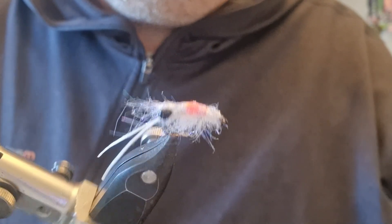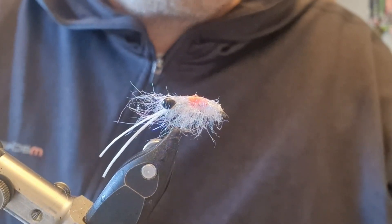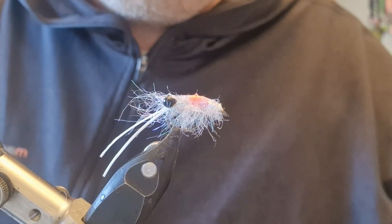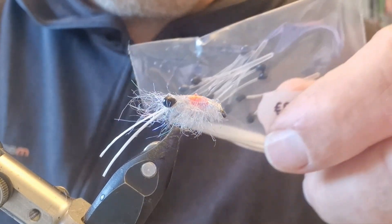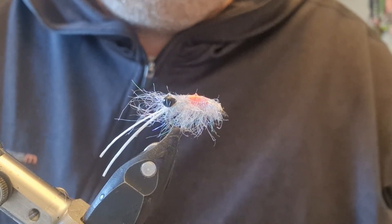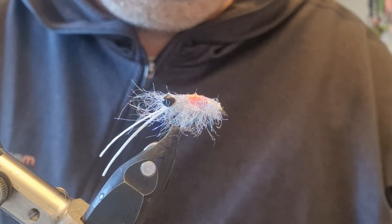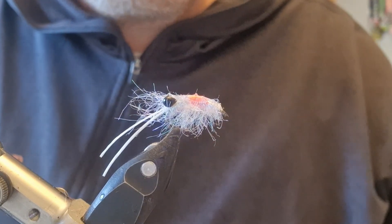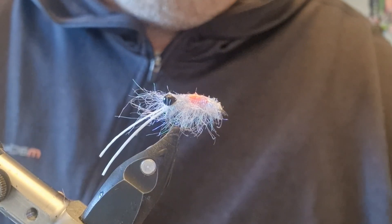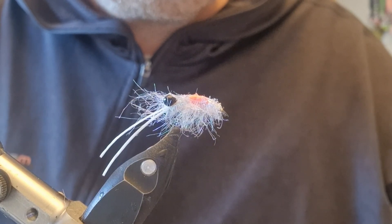The basics of it are some white thread, some fluorescent red thread, some eyes — these are Easy Shrimp Eyes in black, I used medium on this, it's a size 10. I like the eyes to be a bit big as a sort of trigger point. And some SLF prism dub in ice blue, which when it gets wet gives a sort of blue shine. Outside of red, the other colour that mullet really get drawn to is blue.